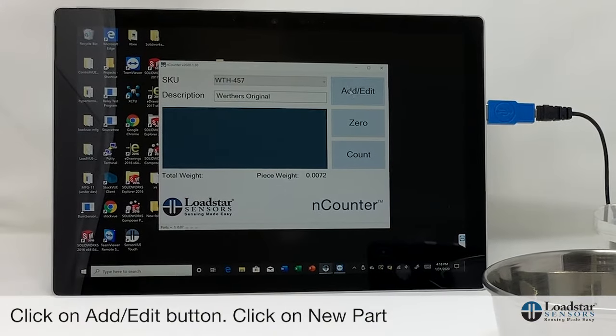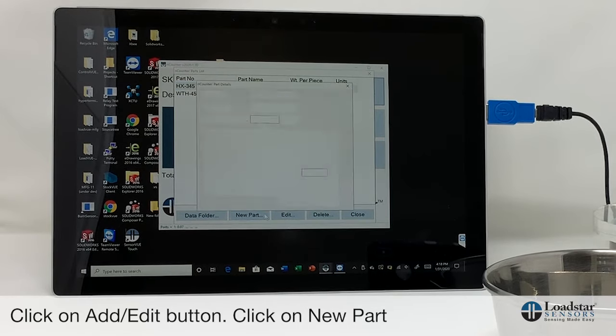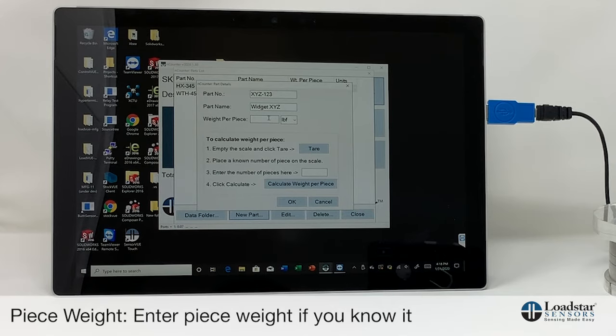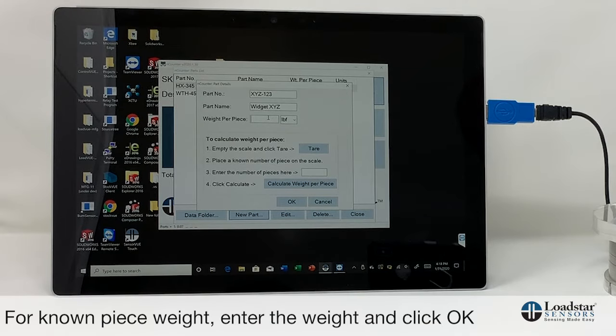Click on the Add/Edit button and select New Part. A window comes up where you give it a part number — say x123 — and a part name, like widget xyz. If you know the piece weight exactly, you can enter it here, but it's best to actually measure the parts on the scale to get the highest resolution and highest accuracy. If you know the piece weight you can just enter it and click OK.